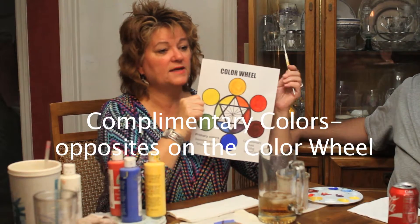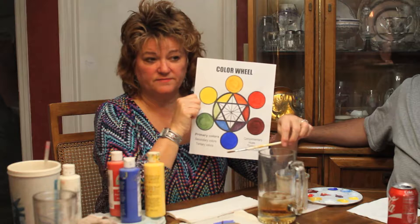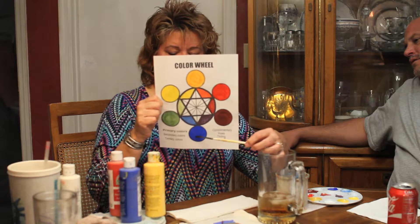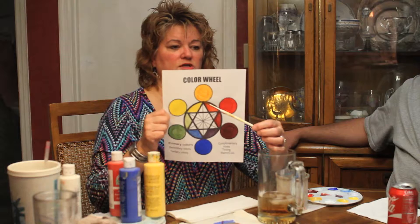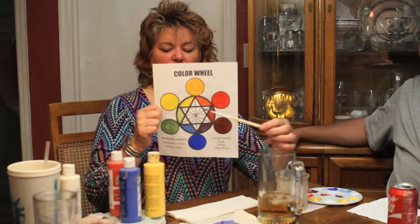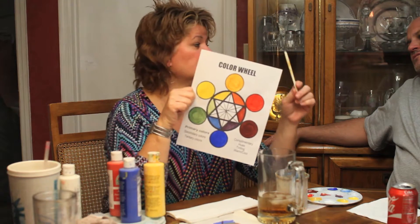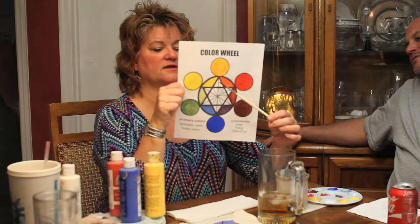The secret to the color wheel — the secret ingredient to mixing and matching colors — is to understand how to use complementary colors. The complement of a color is opposite on the color wheel. So the complementary color of blue is orange; there's a straight line connecting blue to orange. The complementary color of red follows the line to its opposite. Yellow's complement would be purple. Primary colors will always have a secondary color as their complement.